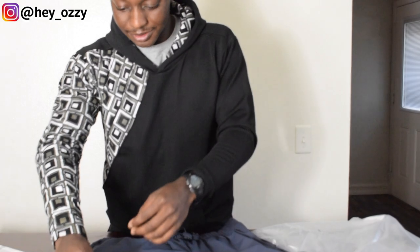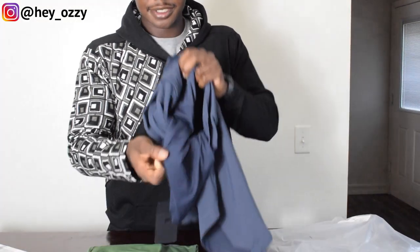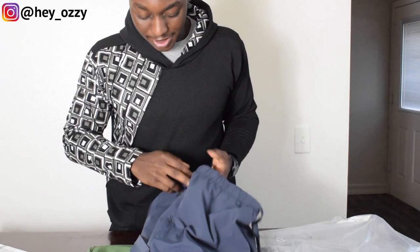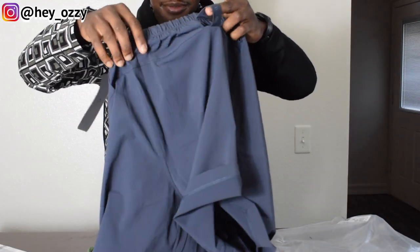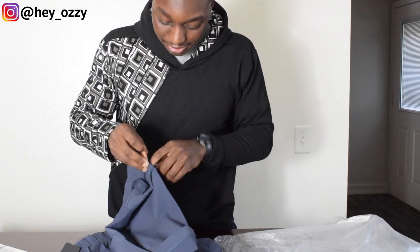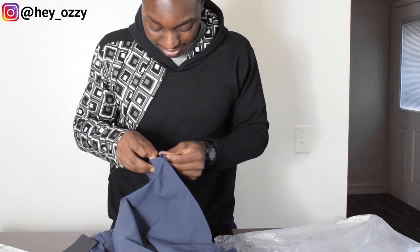Same thing with the other one. The right sleeve has a little phone pocket pouch so you can put your phone in there while you're working out — it's not popping out of your pocket, which is really cool. And another thing I forgot to mention: there's a little loop on the back to hang your towel through. There's also a little zipper pocket right here.